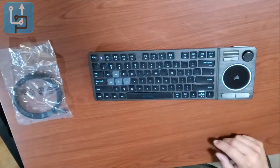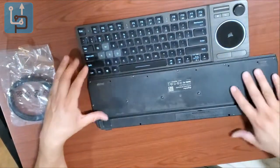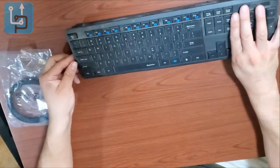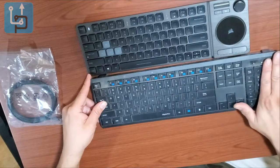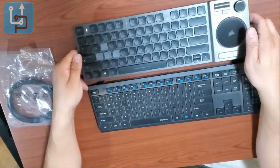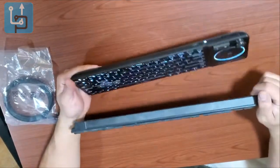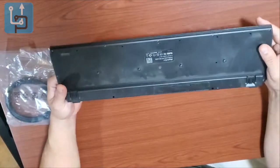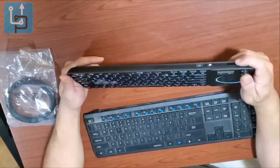Bringing in another keyboard for comparison — the comparison keyboard includes a number pad, so it's about double the size. The K83 is noticeably smaller and much lighter than the comparison keyboard. Size-wise it's significantly more compact, which makes it easier to handle.